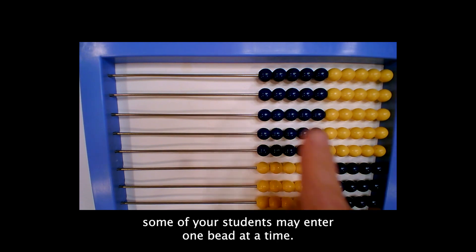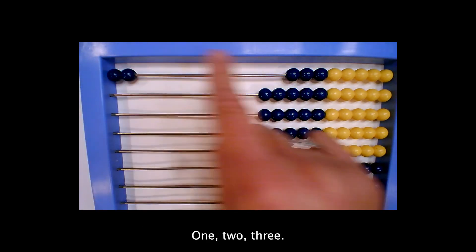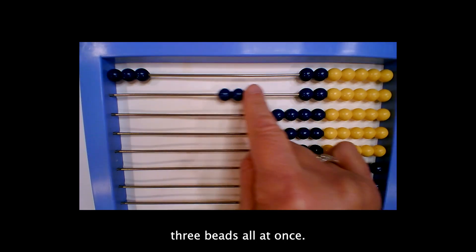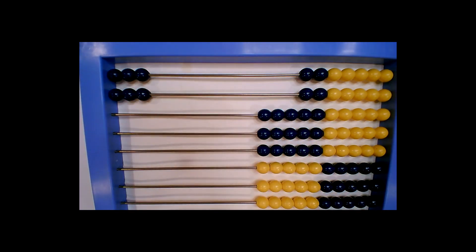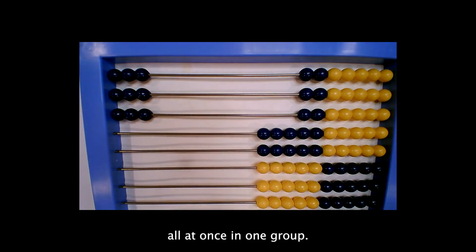When asked to enter the quantity of three, some of your students may enter one bead at a time — one, two, three. Some of your students may enter three beads all at once. Which way is correct? The beads should be moved all at once in one group.